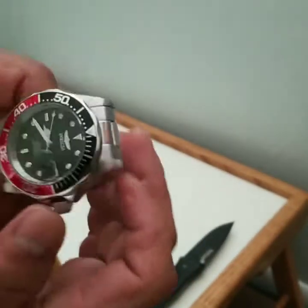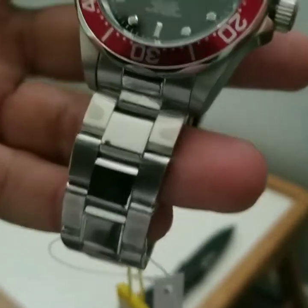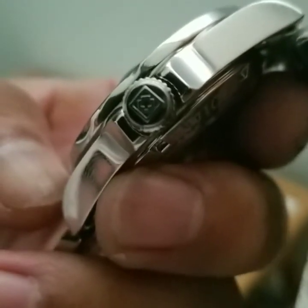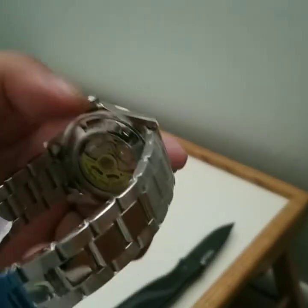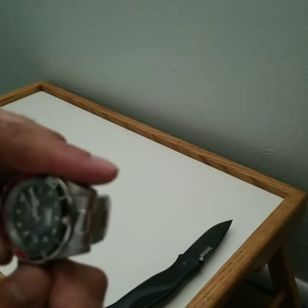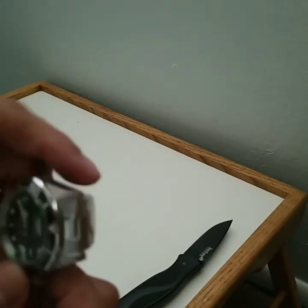The second hand has stopped once I pulled the crown all the way out — that's a terrific feature, especially for a watch at this price point. I do have more watches but I just wanted to check out this Invicta. It has the Invicta logo on the crown, which is a nice detail. I believe it has a Seiko movement inside. How can I go wrong at this price?